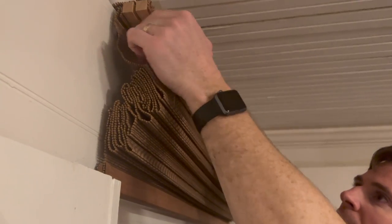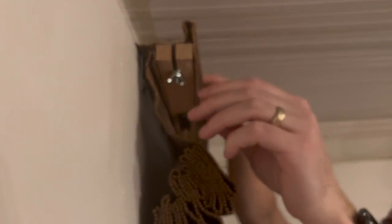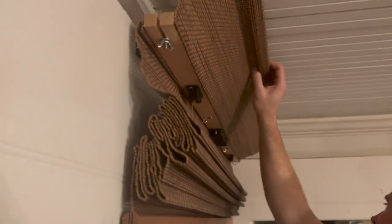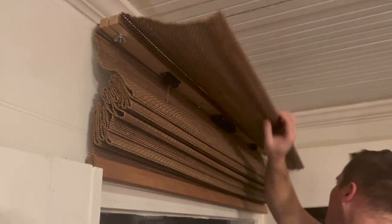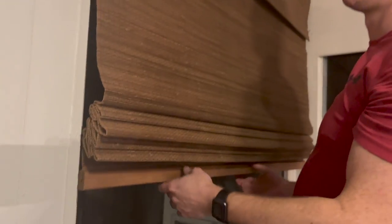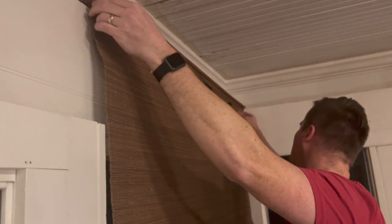We've used these in a lot of our different rooms. They are really great, easy-to-install blinds. It doesn't take much to put them up, and that's why we keep coming back to them. They also look really nice and expensive. And if you have pets or kids, the cordless design — you really cannot beat that. It's so, so much safer.